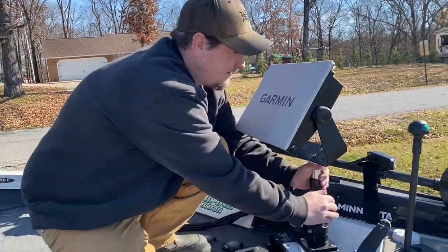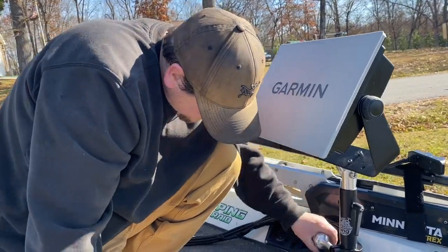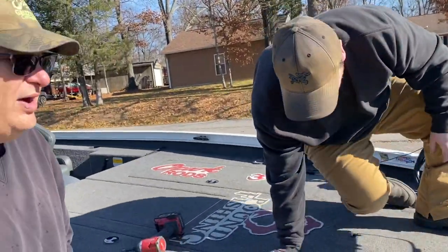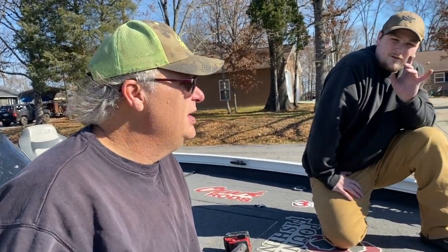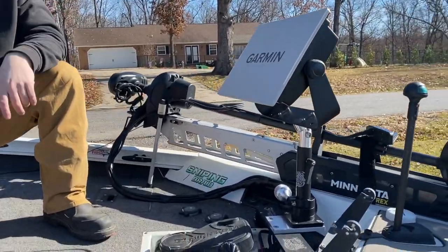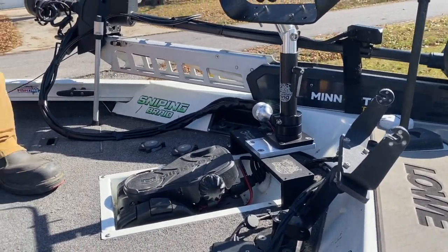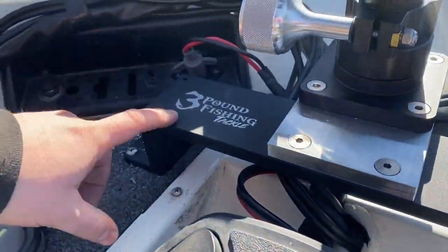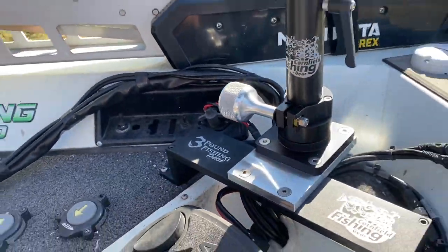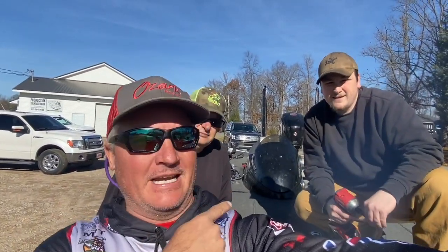The shorter telescoping mount has been modified — it's not in production yet, and this is the very first one off the line. As usual, Three Pound Fishing gets the first one. The Cornfield Crappie Gear logo is laser-engraved right on it — the detail is unbelievable, thanks to their new big shop laser. Folks, it's almost Christmas time — take advantage of Cornfield Crappie Gear, they'll take care of you.